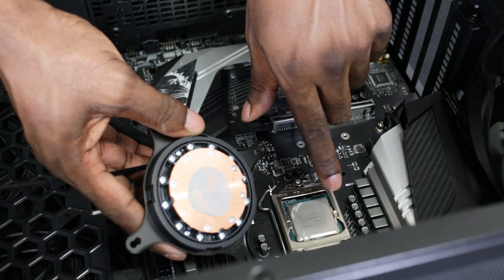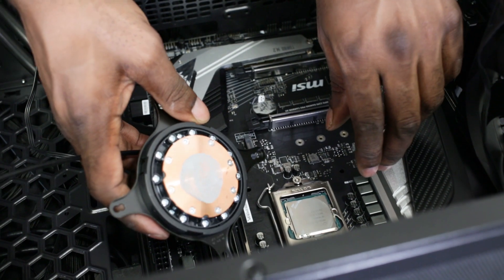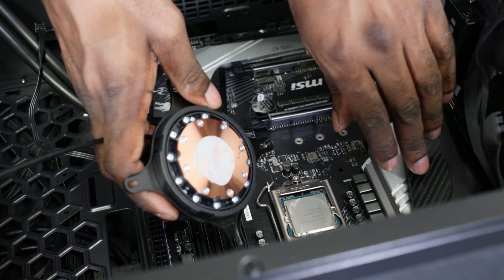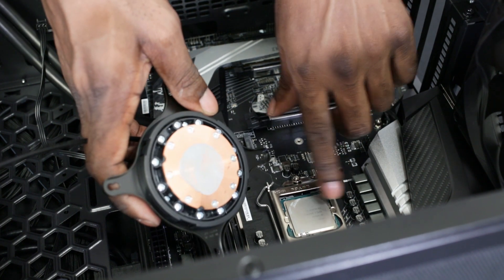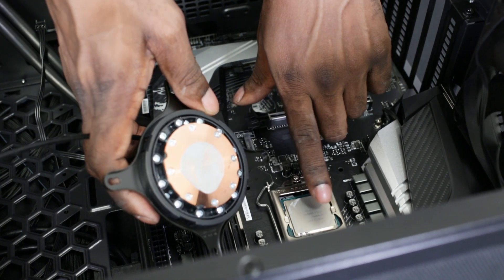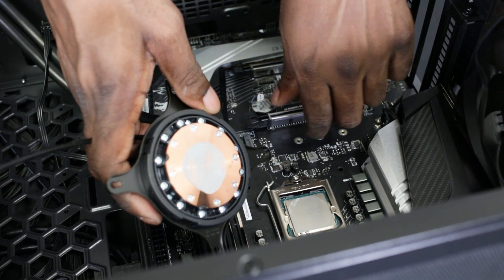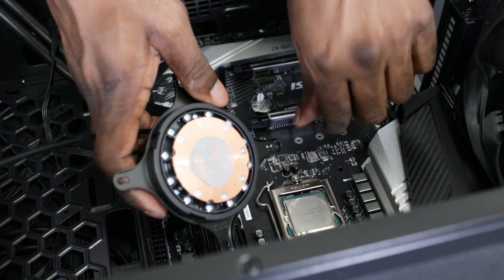So when you get your CPU — whether it's a Ryzen, a 2666, 1151, 1150, or any CPU — just make sure that it's not rounded off at the top. Some professionals will actually file the top, but that will void your warranty. What you want to do is grab your CPU and see if you can spin it on the table.